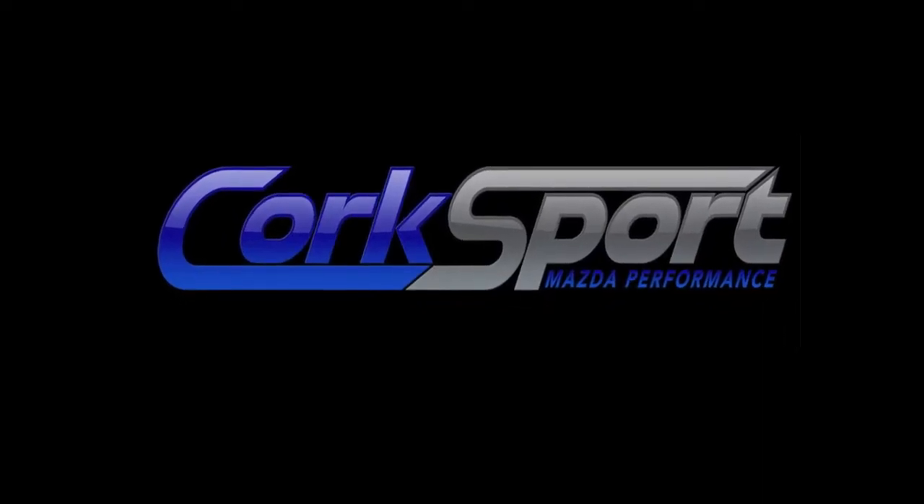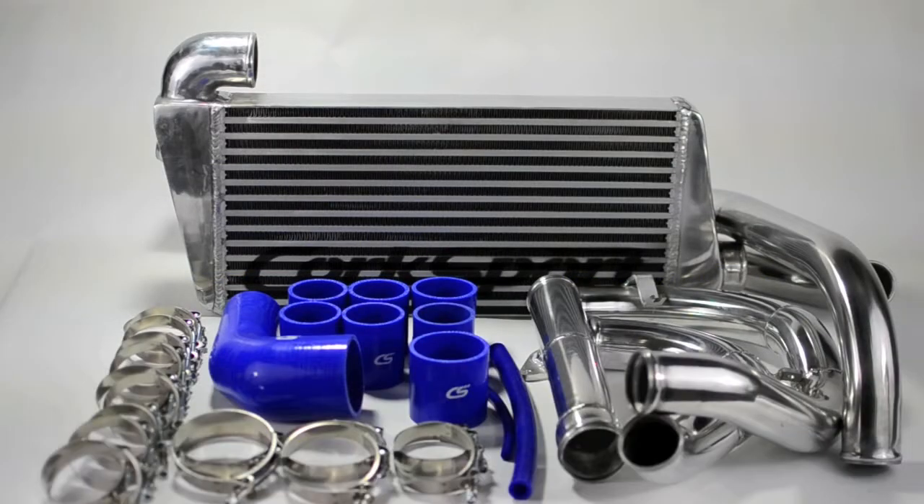Hi, this is Gwen from CorkSport. Today we would like to introduce you to the new CorkSport Mazda Speed 6 front mount intercooler kit for short ram intake.